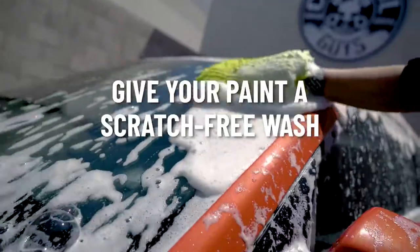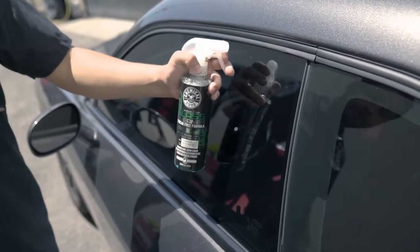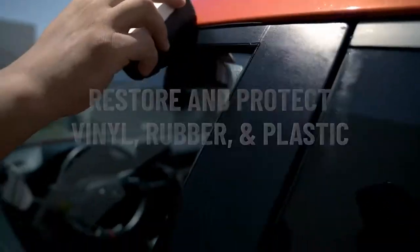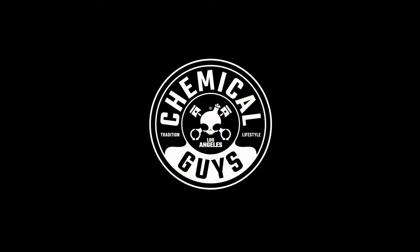Give your paint a scratch-free wash. Get crystal clear glass. Make paint work shine and glow. Restore and protect vinyl, rubber and plastic. The Arsenal Car Wash Kit from Chemical Guys.